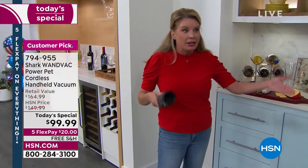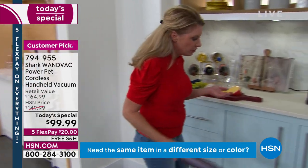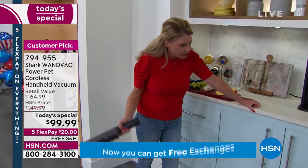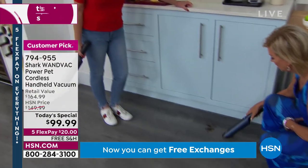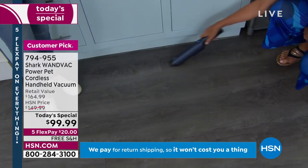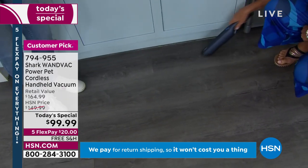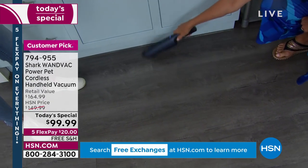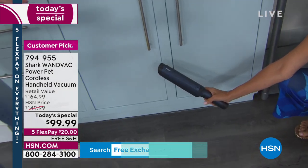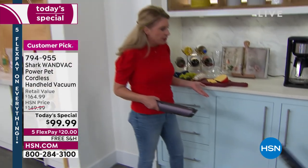My kids' bathrooms — they can use this for that. My oldest has a car — no way am I paying for her to go to the car wash. Get your vacuum and get to cleaning. No kidding! Look — so lightweight. None of us love to vacuum, but something about this little Shark wand vac makes it fun. And who would have ever thought that the F-word used for cleaning would be fun?